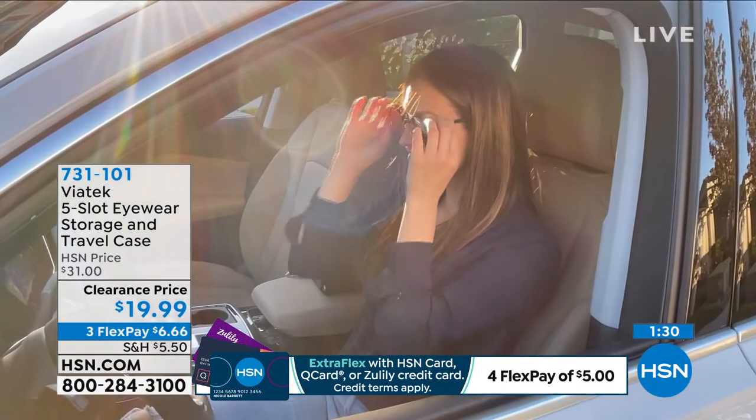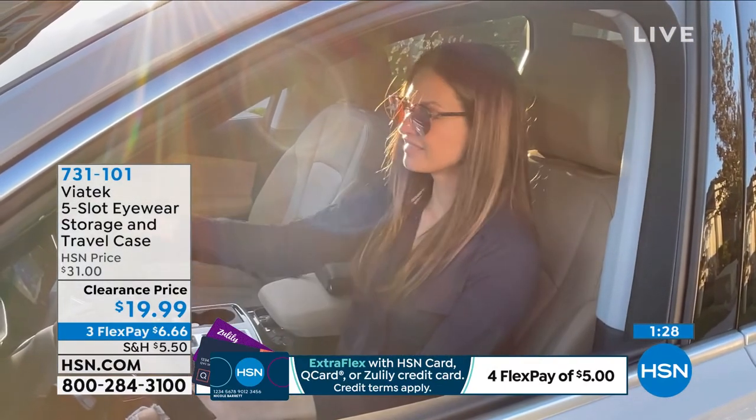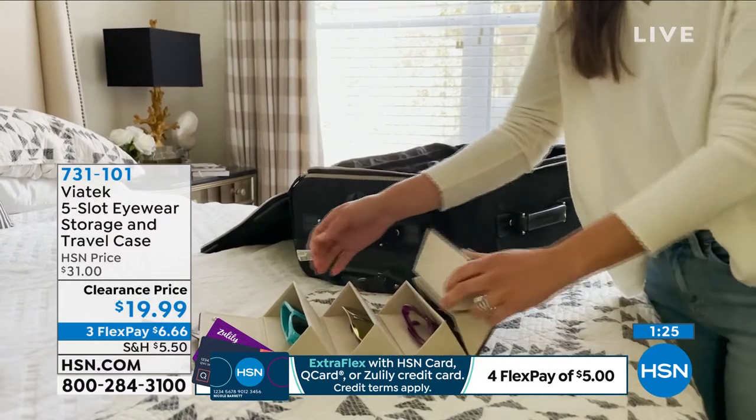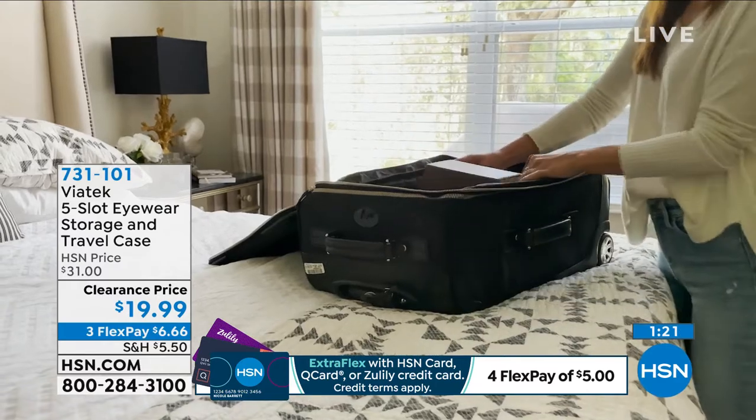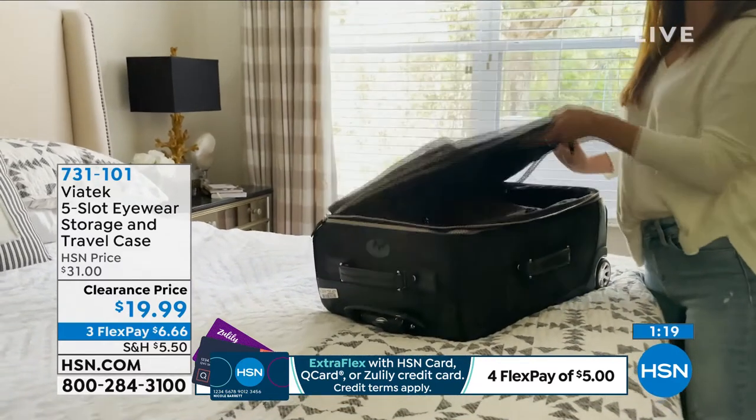I got into my husband's car yesterday and he said, can you hand me my sunglasses? I looked and there were cases everywhere, some not in cases. I'm assuming the one not in a case is his least favorite. I don't know what was going on — some were just missing in action. This is perfect for him.